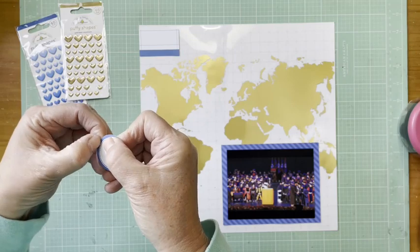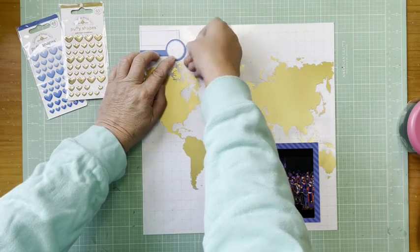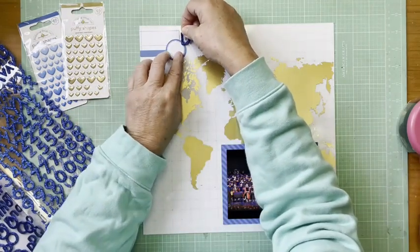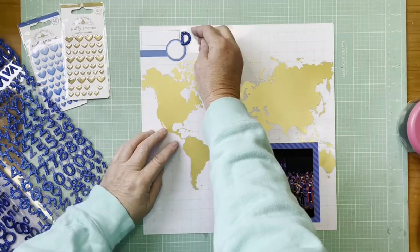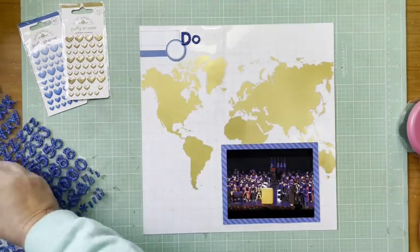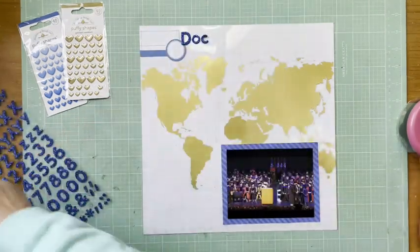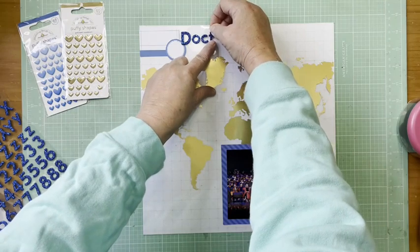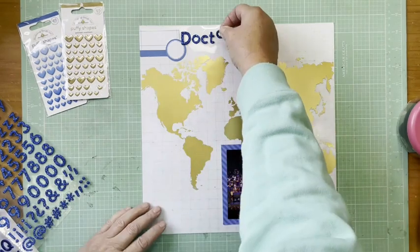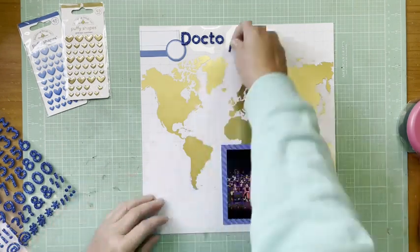I have these die cut labels from Ellie's Studio — they're going to play up on the blue here and give me a place to do some journaling. I'm going to use this glitter alphabet from the Paper Studio, which is Hobby Lobby. This is going to be one of those layouts where the background does most of the work for me — I like those because they're easy. It's a very quick layout; I think it only took me about six minutes to put this together, and you're seeing it in almost real time.